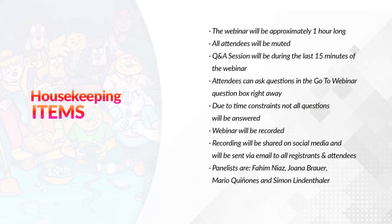Regarding the webinar, there are some housekeeping items. The webinar will be approximately one hour long. All attendees will be muted. The question and answer session will be during the last 15 minutes. Attendees can ask questions in the GoToWebinar question box right away. Due to time constraints, not all questions will be answered. The webinar will be recorded and shared on social media, and sent via email to all registrants and attendees.